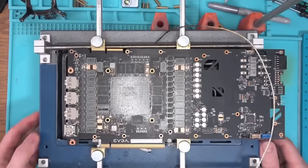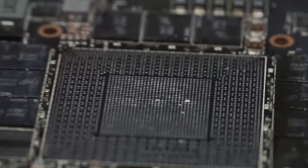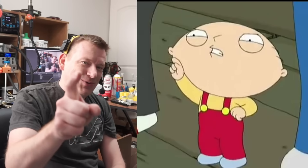And there we have it. As I suspected, EVGA's underpaid reflow technician has cooked the board to death, causing the solder mask to flake off the board. Well, 50-50 ain't bad, right? Thanks, EVGA — you suck!